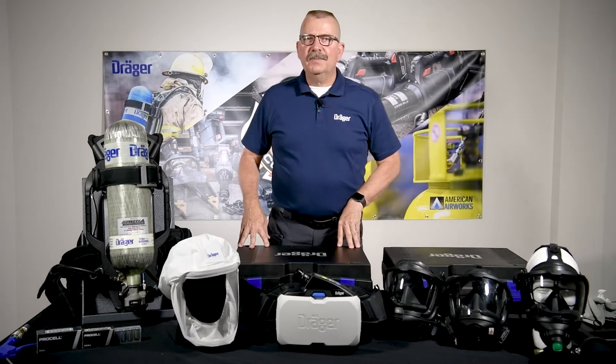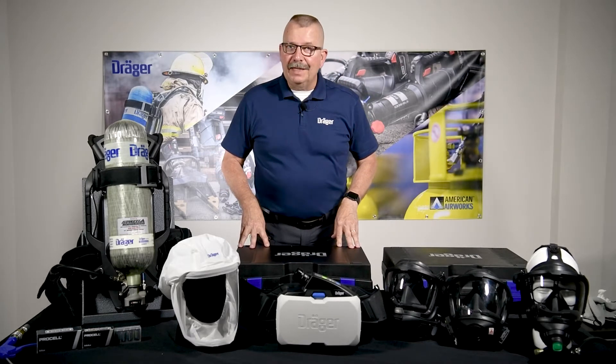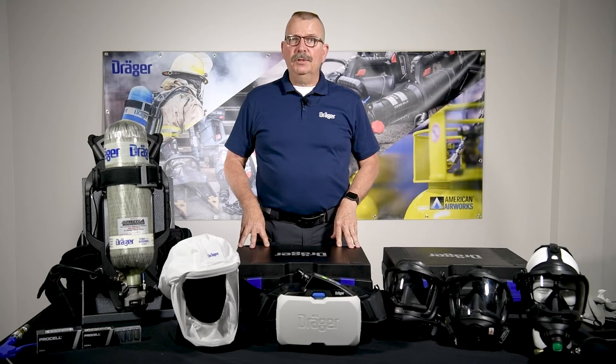Hi, I'm Kurt with Howe Rescue Systems in Kettering, Ohio. You may know us as a master distributor for Genesis Rescue Tools, but we are also a full channel level partner with Dreger.